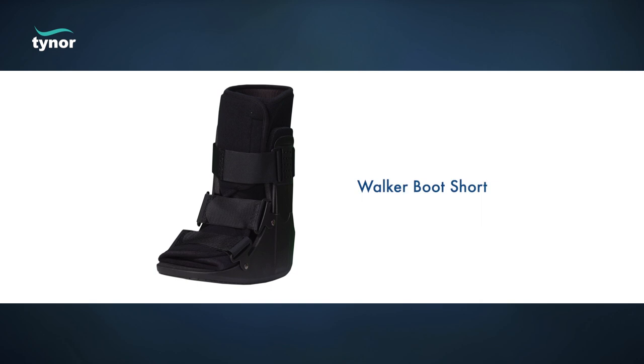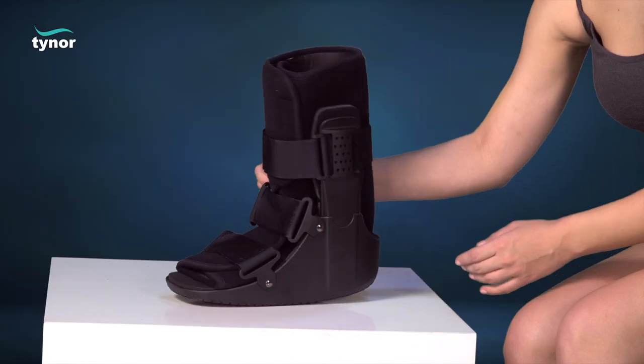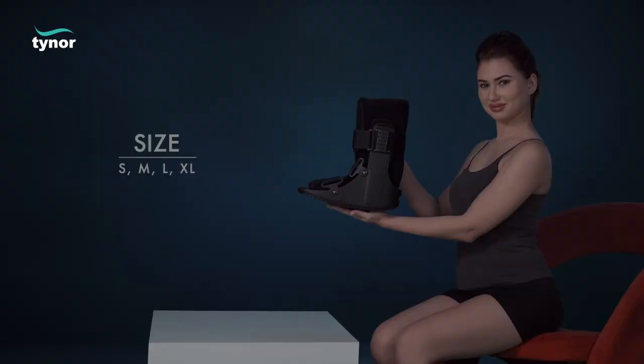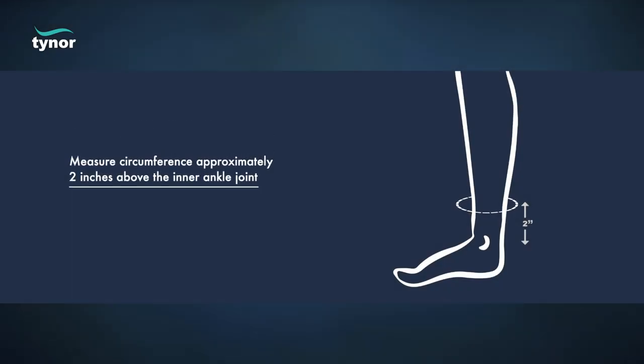Here we will discuss how to measure the size and how to wear the walker boot short. The walker boot short is available in these sizes. Measure circumference approximately two inches above the inner ankle joint.